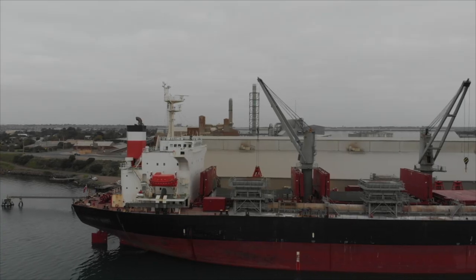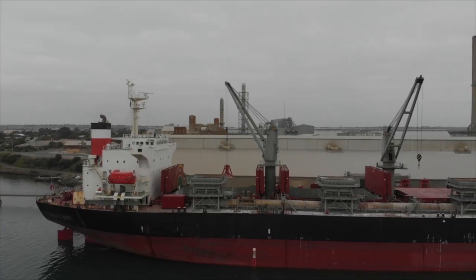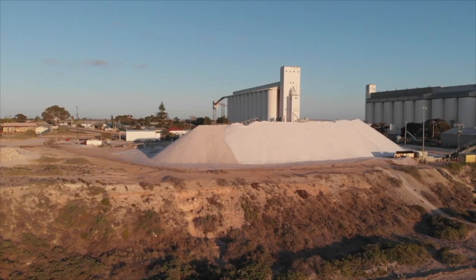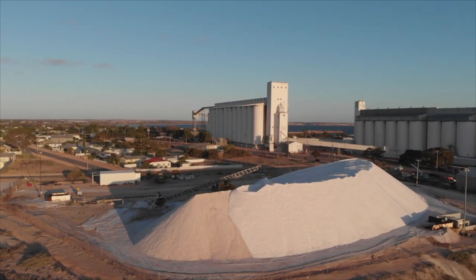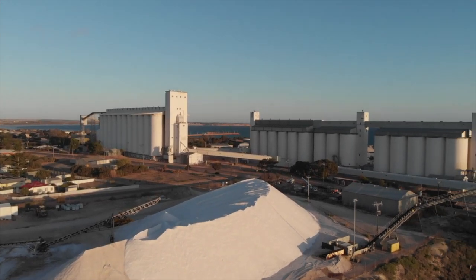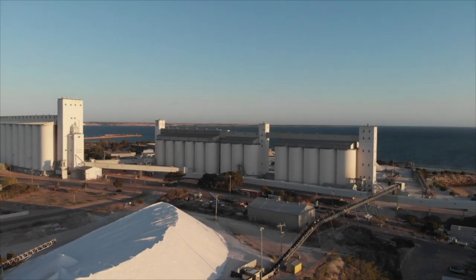Hey guys, and welcome to another video here at the Aussie Seafarer. In today's video I'm showing you guys through the basic operations of a bulk carrier. A bulk carrier is a vessel designed to carry huge loads of loose, non-packaged product. On this particular voyage the ship is carrying a product called gypsum, which is used in the manufacture of plasterboard, gyprock, and fireproof cladding.